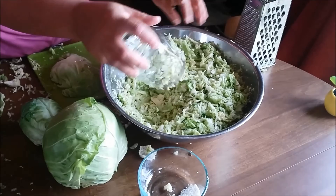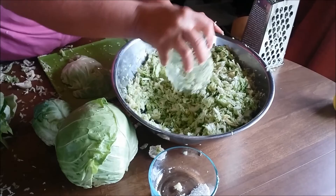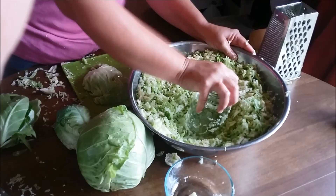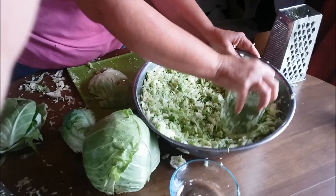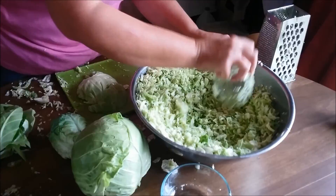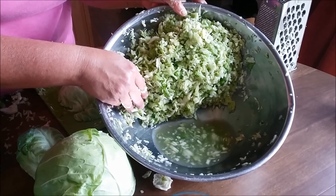One thing you need to do as you're chopping it up is get something to kind of smash it, so that way it will help to make juice — because you need some juice to be able to cover the cabbage when you stick it in the jar. And if you go ahead and smash it like this, it helps break it down faster. You can use anything, but I just use a canning jar. Basically you want it to start creating juice like that.